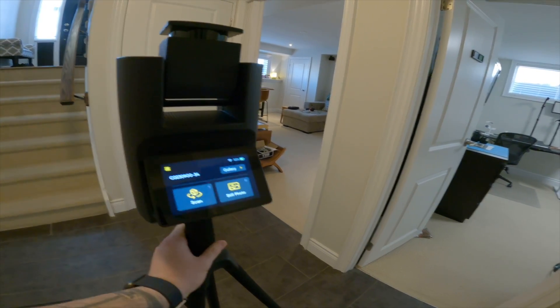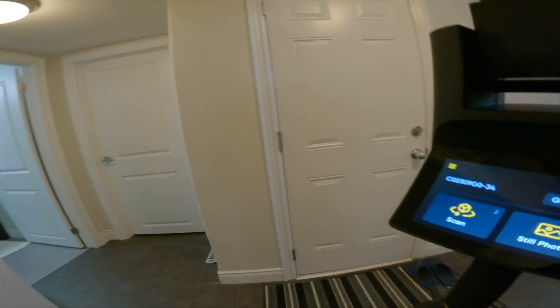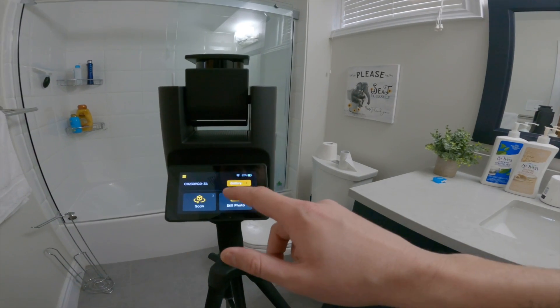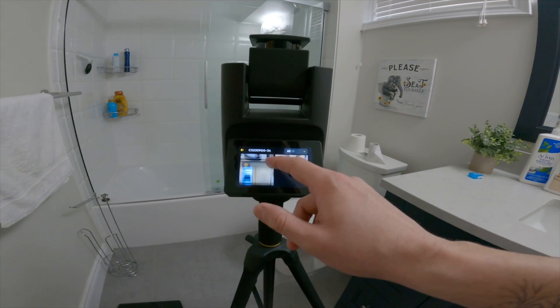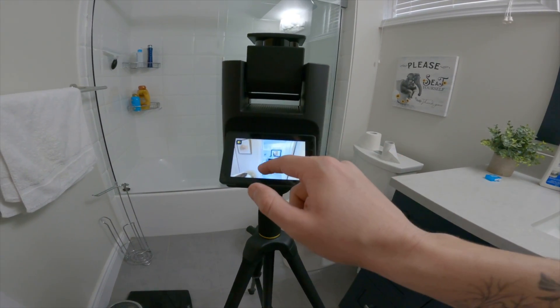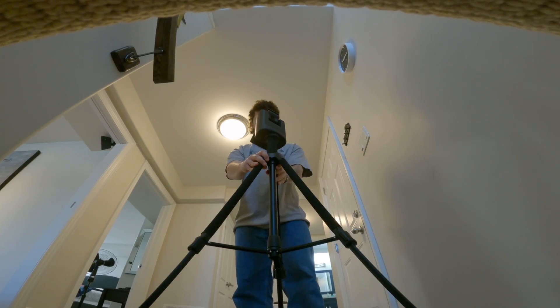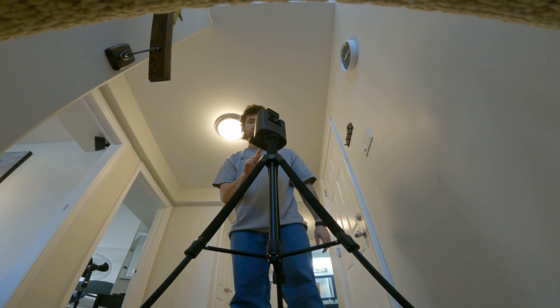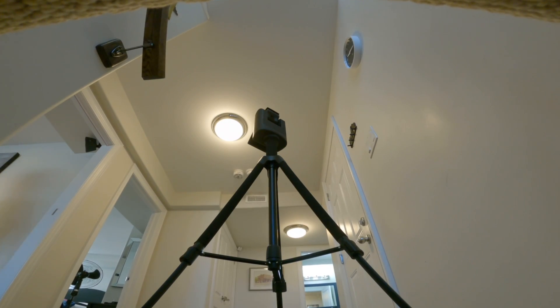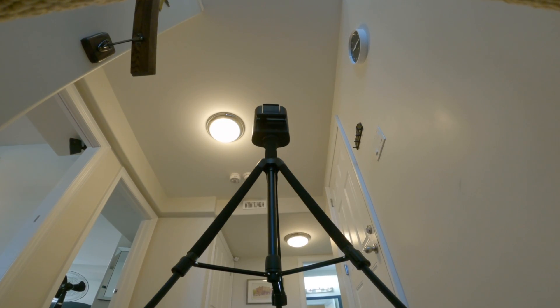Each scan takes around 30 seconds to a minute depending on lighting — definitely longer than the X3, but it's also doing a floor plan scan at the same time with the LiDAR laser. There's a nice gallery view you can scroll through to check, preview, delete, or re-scan. There's none of that dollhouse view for alignment like in Matterport — you're basically going off your eyes, looking back at the gallery to see what's already been scanned. You just walk around the house, place the camera at different points, and whatever your eyes see, the camera sees.